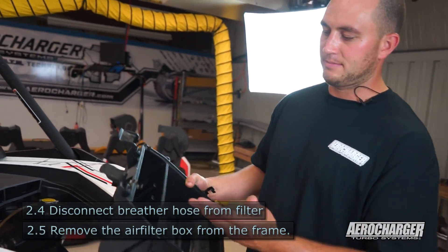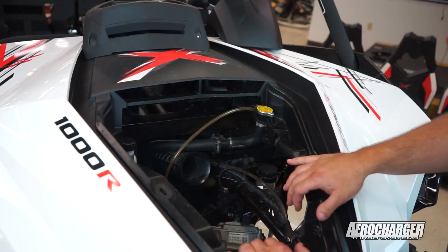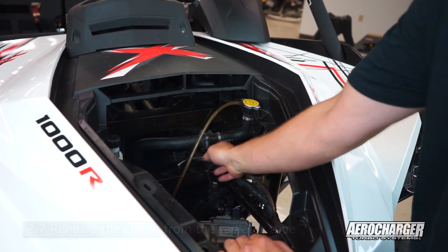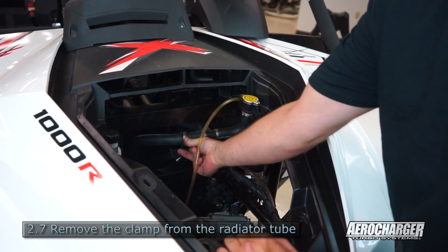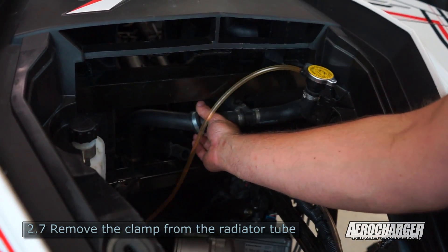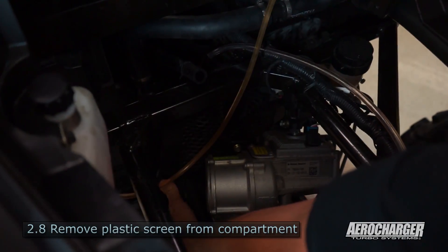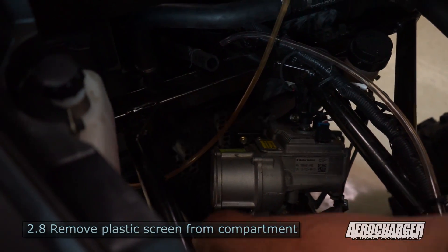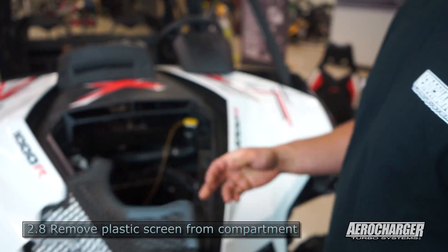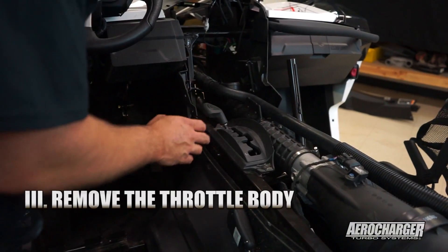Unfortunately it's really tight and I broke a few tabs on this air box — try not to do that. I've loosened up the hose clamp on the back, that piece will come out. You'll have to remove this clamp that holds it because our charge tube and stuff is going to come through here, so we need to make room. We're also going to remove the screen down here — I've taken the screws out. Slide it out, and that's it for the front of the vehicle.